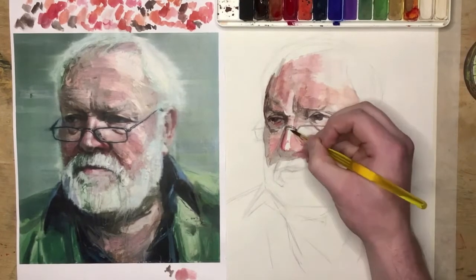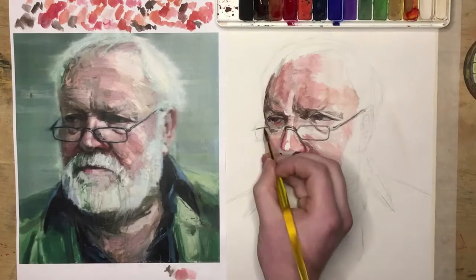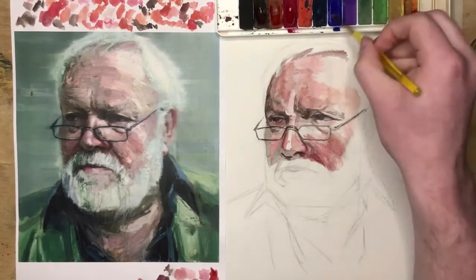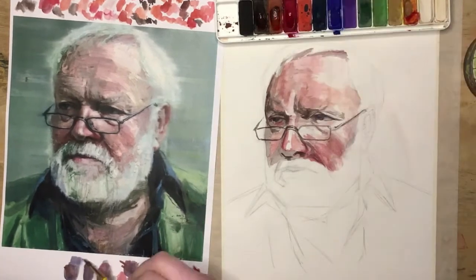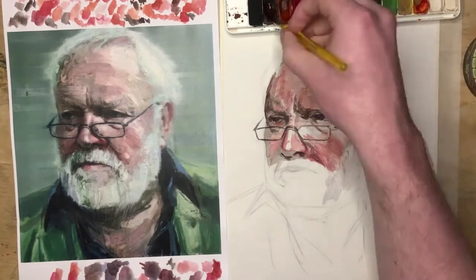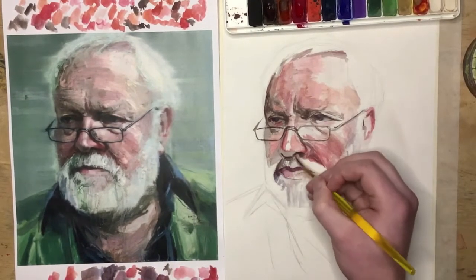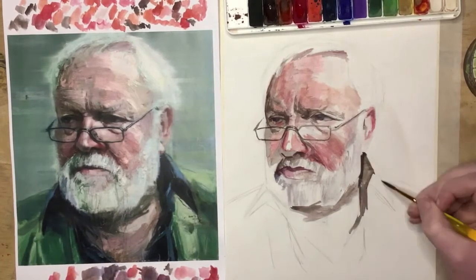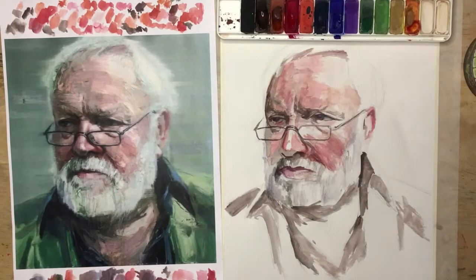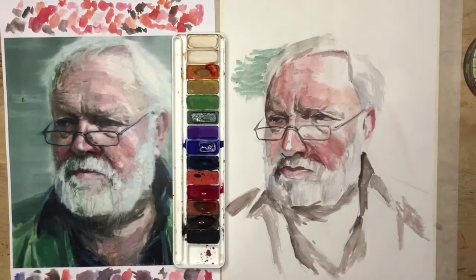Bring those shadows down gently — don't make them too dark all of a sudden. Even though the beard and the hair are some of the lightest things in the painting, they aren't completely white, so you still have to bring them right down to the grey that they are. They only look white because you're seeing them in relation to the colours that are around them, like the background.